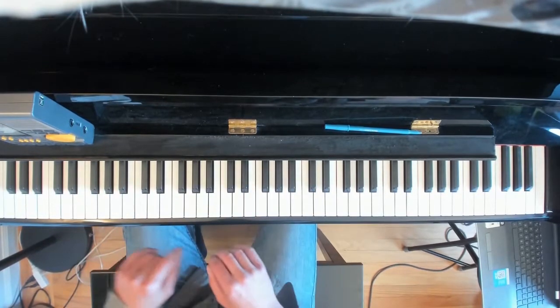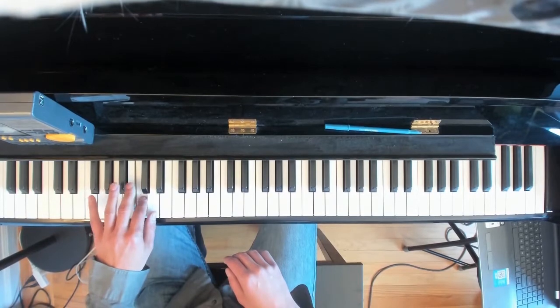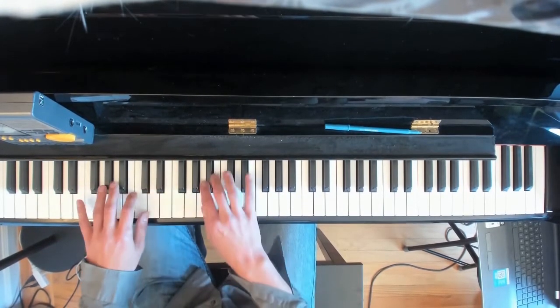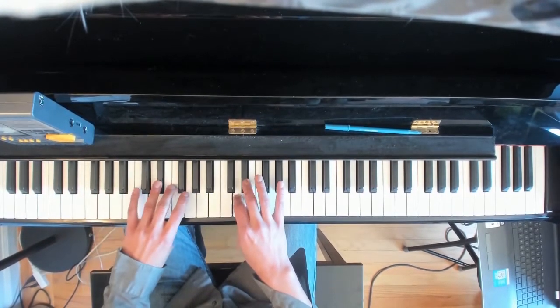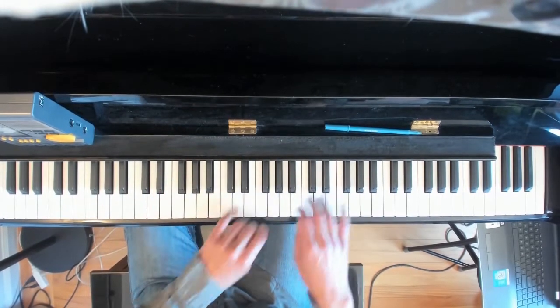And then there's one fingering usually reserved for the flat keys: 3, 2, 1, 4. B-flat uses 3, 2, 1, 4 — and again 3, 2, 1, 4.